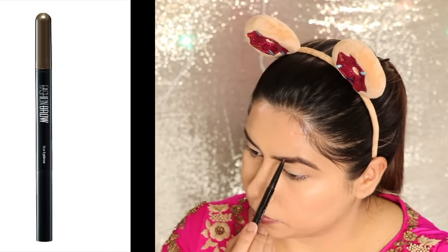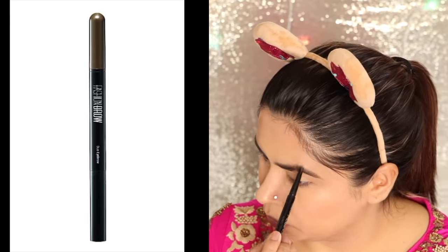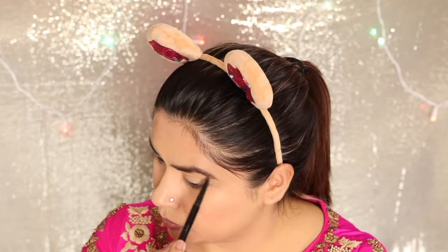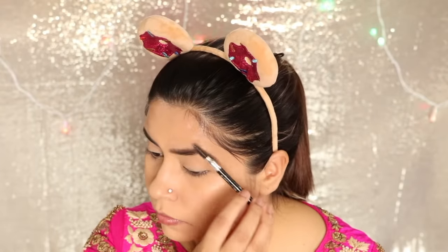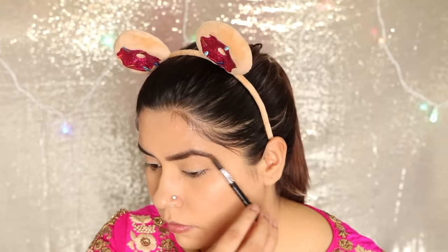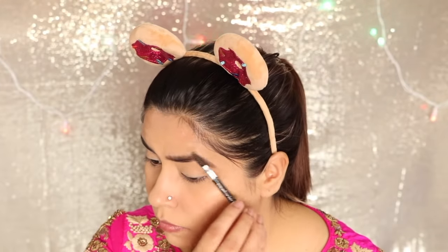Then I made my eyebrows. For that I have used my Maybelline Fashion Brow — it's an absolute favorite. It's quite lightweight and affordable, so you can try it. I don't think LAKME has a brow pencil but I didn't find one, so I just used the Maybelline one.